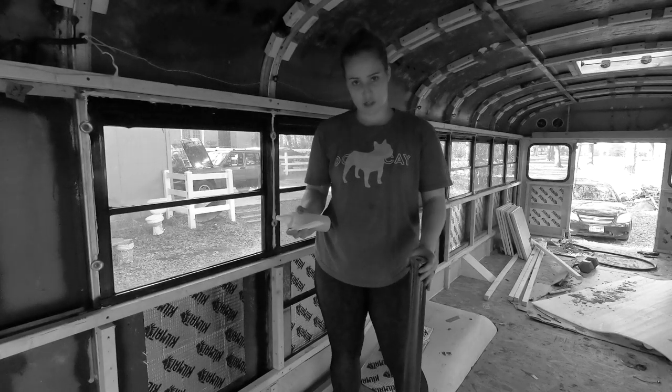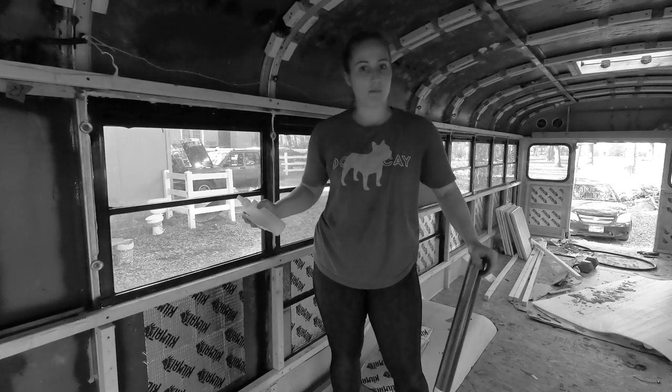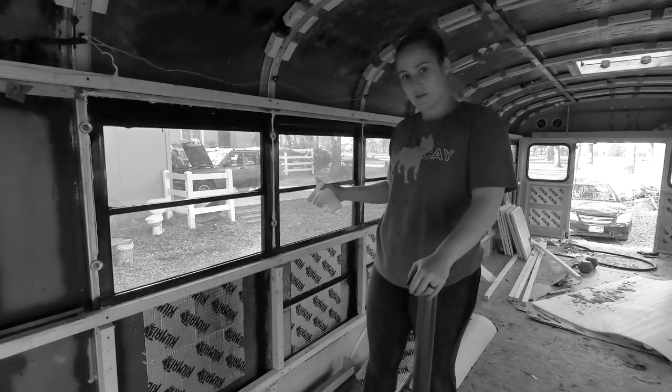So our next project for today, just checking them off the list, is to black out these windows.